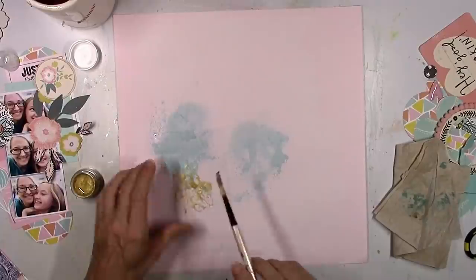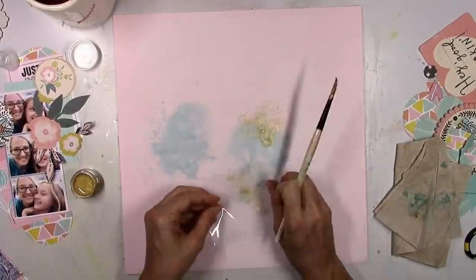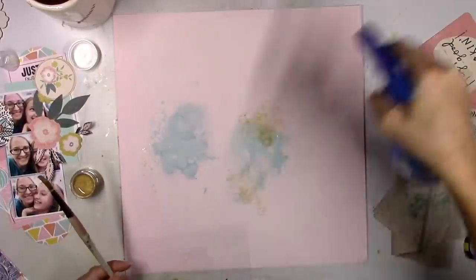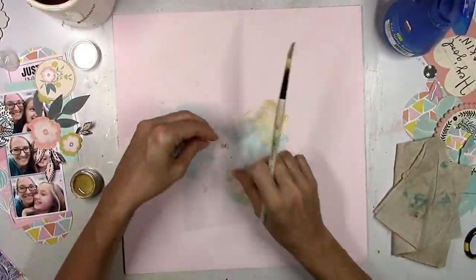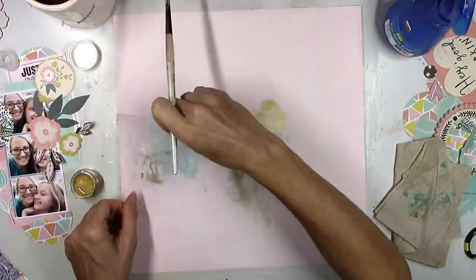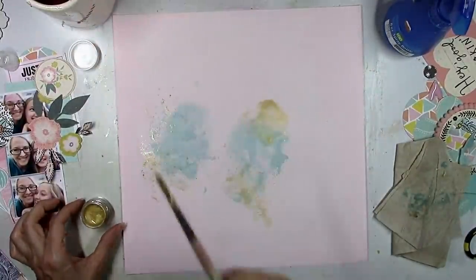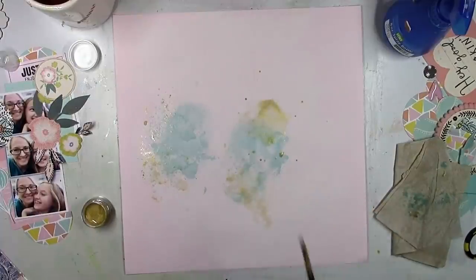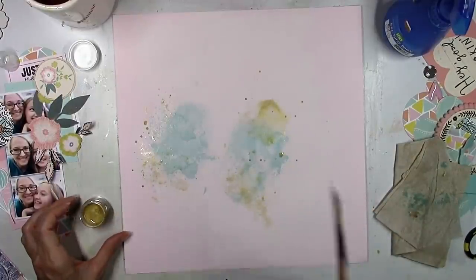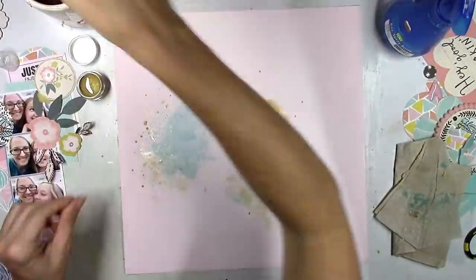It's very, very close to Heidi Swapp gold color shine — it's just not a spray, it's an actual paint. The longer you leave the water in those paints, the thicker and creamier the paint is going to get. But if you spray it right away and start to stir it, it's going to be a lot more watery and the color is going to be a lot lighter. If you let it sit for a while and really soften up, it's going to be thick and creamy. It's beautiful regardless, and you'll be able to see the shimmer later — it's very shimmery and just a beautiful gold color.